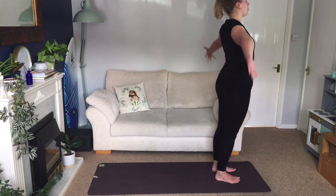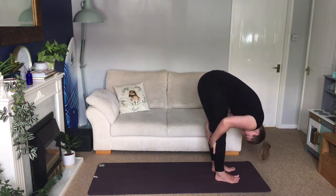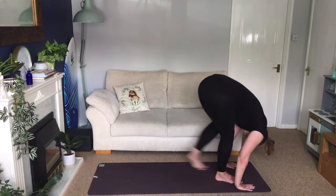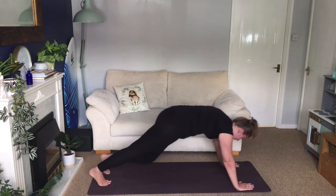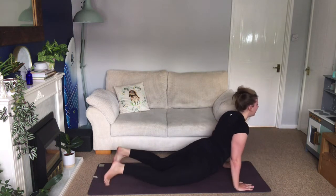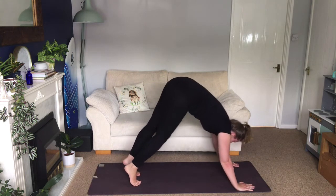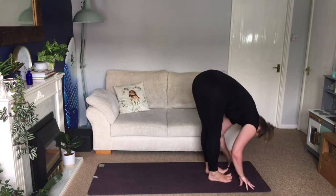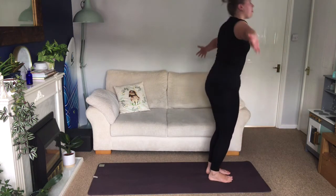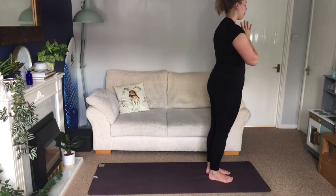Inhale, sweep your arms out and up. Exhale, swan dive. Inhale, lift halfway. Exhale, forward fold. Inhale into plank. Exhale, chaturanga. Inhale, cobra. Exhale, downward facing dog. Inhale, step forwards. Exhale, release. Rest your head, soft knees. Inhale, sweep up and back. Exhale, hands to chest.